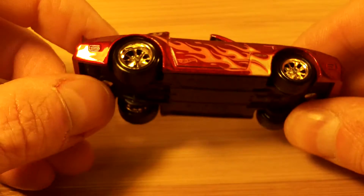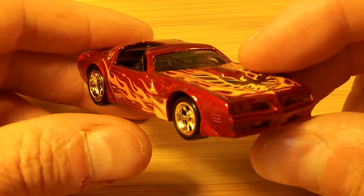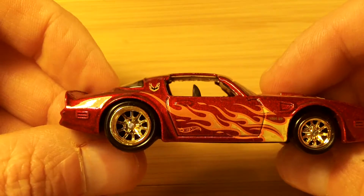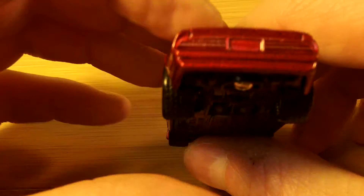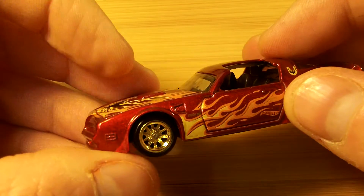Hey YouTubers, I wanted to show you a couple of my wheel swaps and what I've done recently. First one here is this 1977 Pontiac Firebird Trans Am. I found this lovely set of gold rims for it — turned out really amazing.